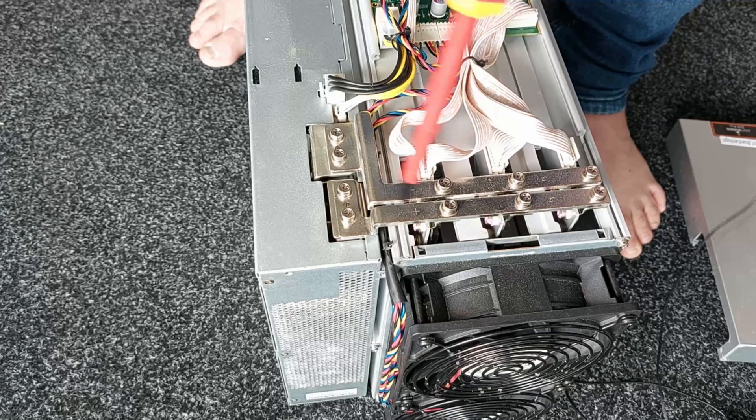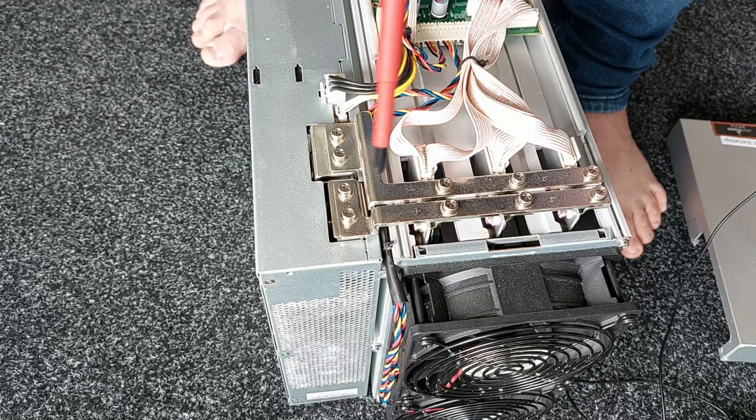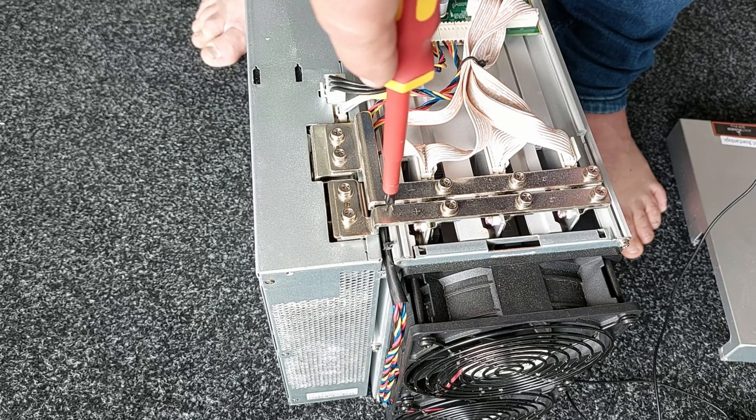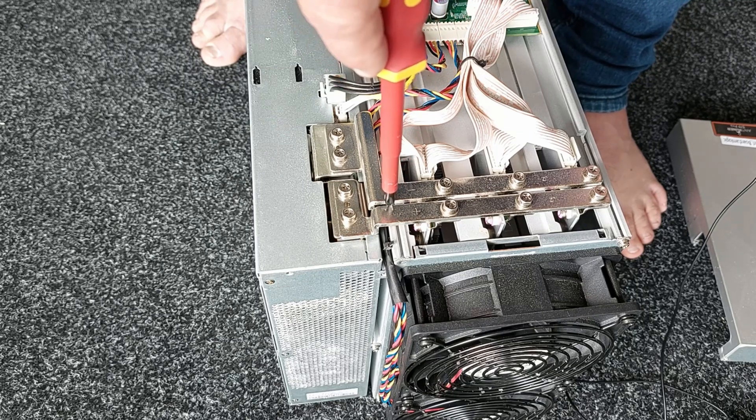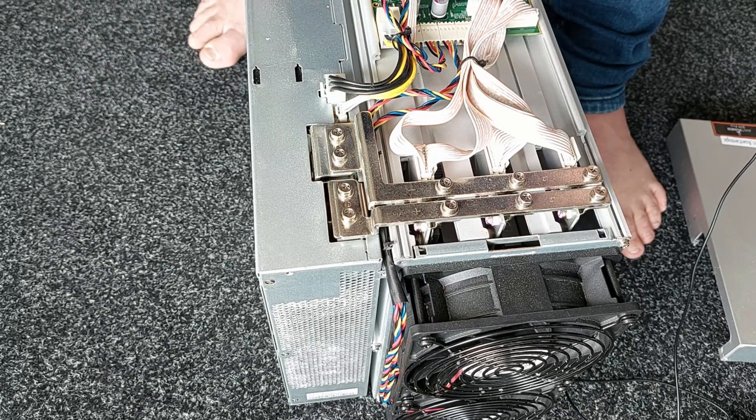People seem to get very excited about the bus bars in the S19s. I've never seen a problem, but the safest way is to just short the two bus bars out and then you know for sure there's no power charged up between them. I think the system discharges very quickly and probably a lot of the warnings are a bit over the top.